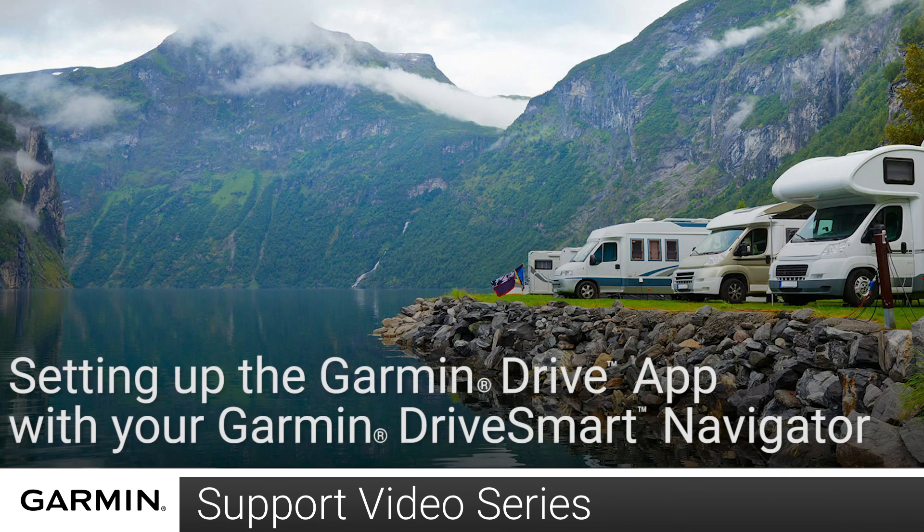Today, we are going to show you how to pair the Garmin Drive app on your Apple iPhone or iPad with your Garmin Drive Smart 55 Navigator or Drive Smart 65 Navigator. This process is the same for both Garmin Drive Smarts and an Apple iPhone and iPad, but today we will be using a Drive Smart 55 Navigator and an Apple iPhone.